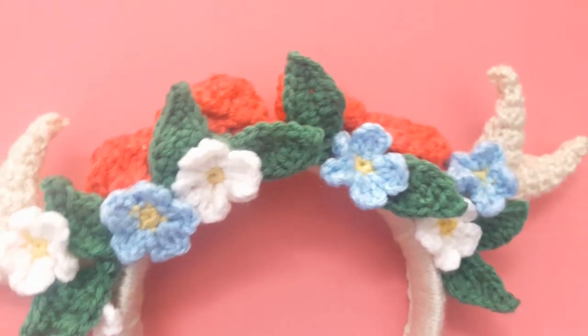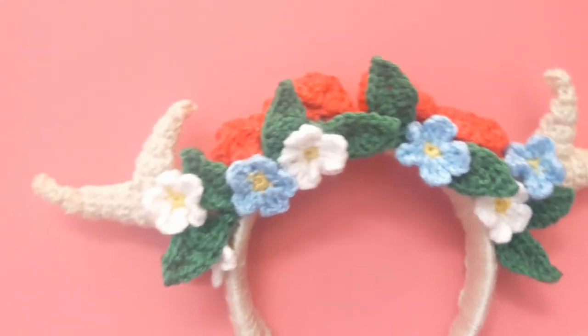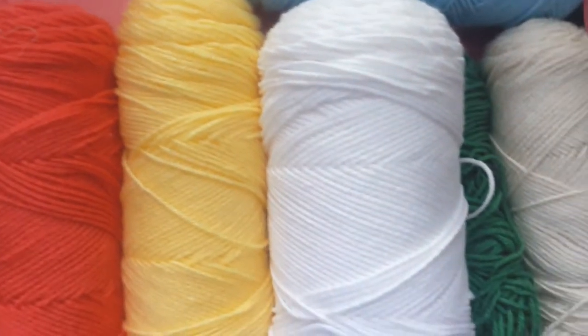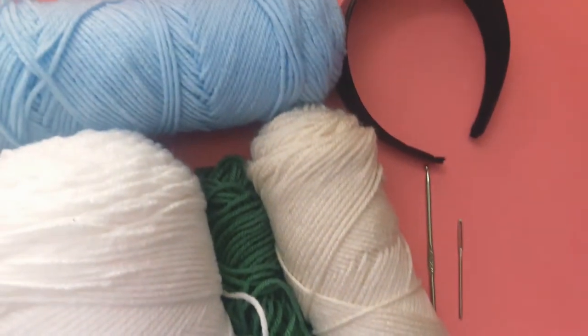Hey everybody, it's Onyi and today I'm going to teach you how to make this antler flower crown headband. What you're going to need is yarn — I just used worsted weight — a 3.125 millimeter hook, a yarn needle, and you're also going to need a headband.